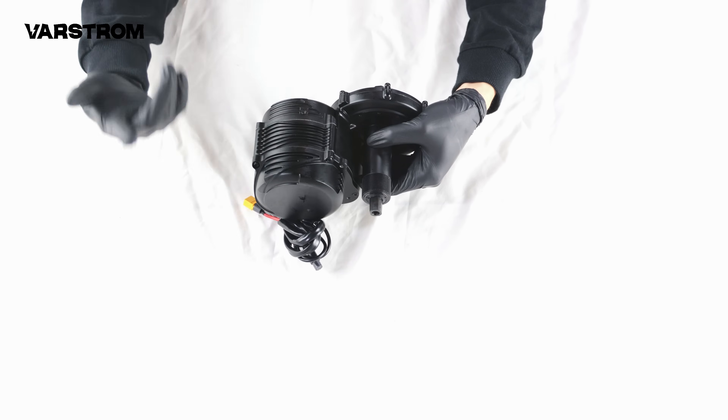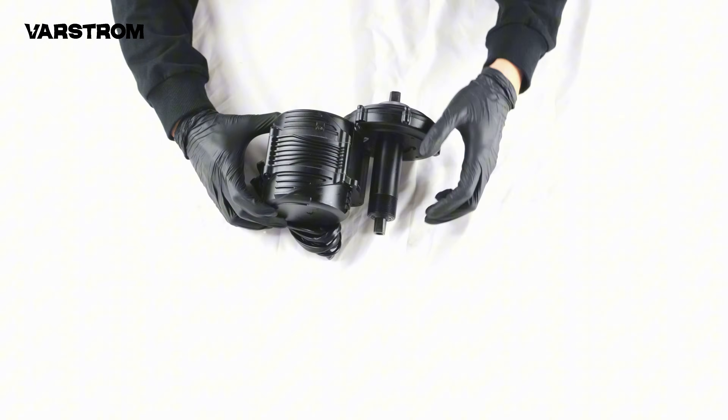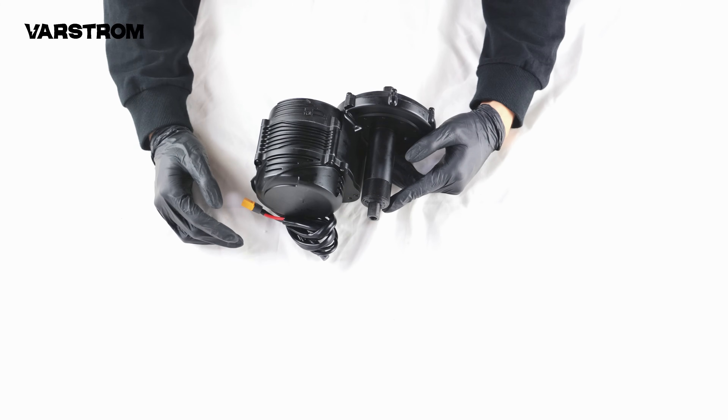There's another brand on the market called Toseven. In fact, they are two different companies, so please be aware of the distinction. If everyone wants to see products like the DM-02 from Toseven, we will consider producing them — please let us know in the comments.